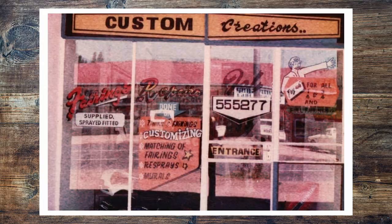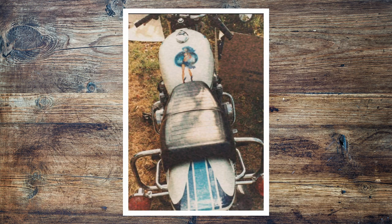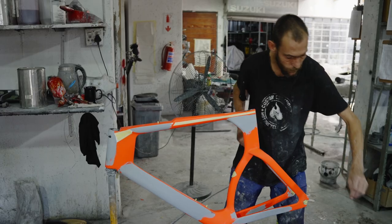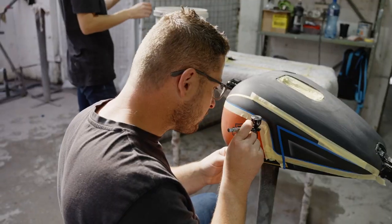Custom Creations is a family-owned business. My father started it in 1978 with custom kit cars. I grew up in the workshop with my father. It started out as a hobby, turned into a business — doing repairs, insurance claims, fiberglass work, carbon fiber work, anything that can be done with your hands except metal work.